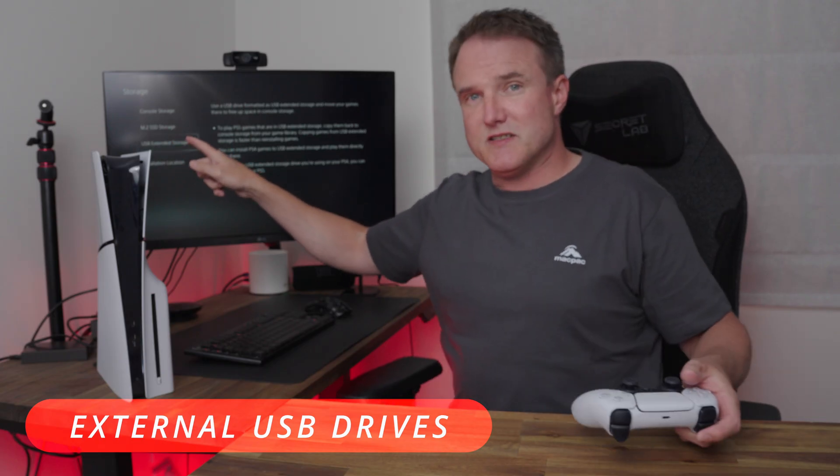There's also an option for USB extended storage. You can plug an external USB drive into the PS5 and install PS5 games on it, however you can't play PS5 games directly from that external storage — it's just too slow. To play them, you'd have to move them back to your internal storage or the M.2 drive. The advantage is you don't have to keep re-downloading games — you can just move them around. It's a great option for less frequently played games. You can, however, play PS4 games directly from the external drive on your PS5 without moving them.